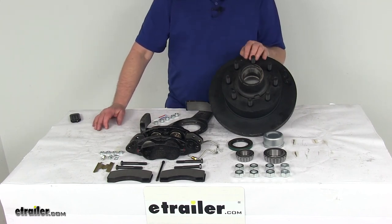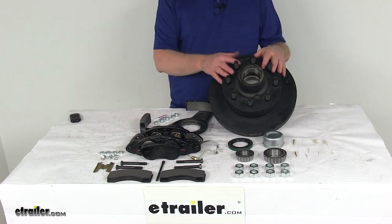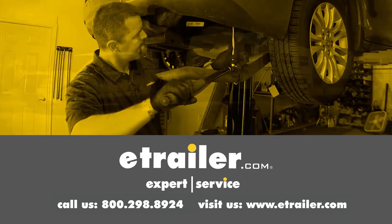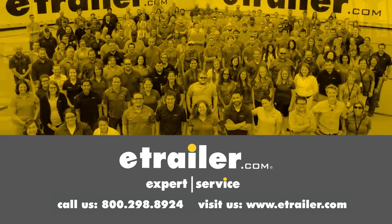That should do it for the review on the Dexter 12 and a quarter inch e-coat driver's side hub and rotor disc brake assembly with the 8 on 6 and a half inch bolt pattern for 7,000 pound axles. Thanks for watching. Click the link in our description below to shop, learn more, or visit us at eTrailer.com, and leave us a comment if you have any questions.